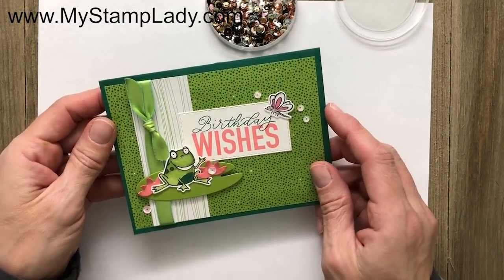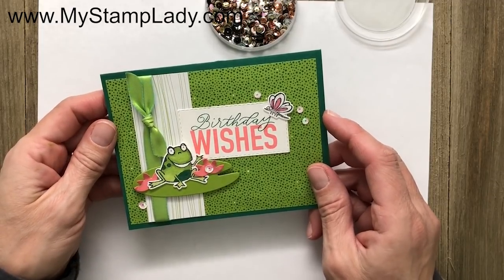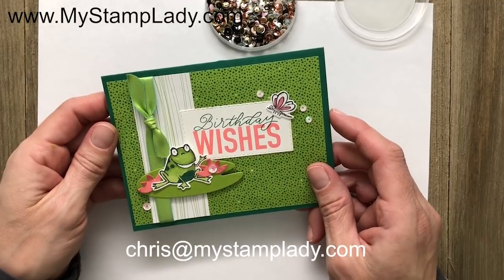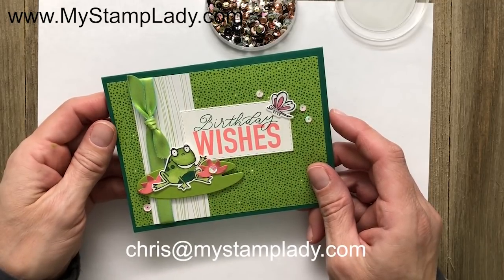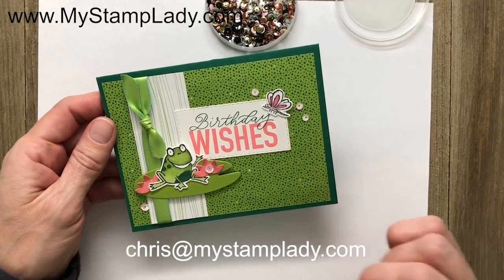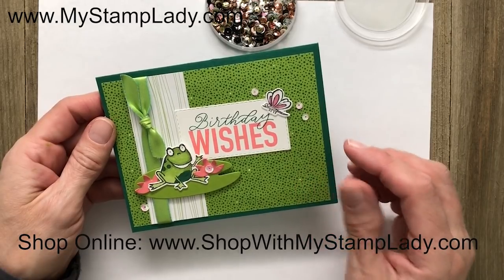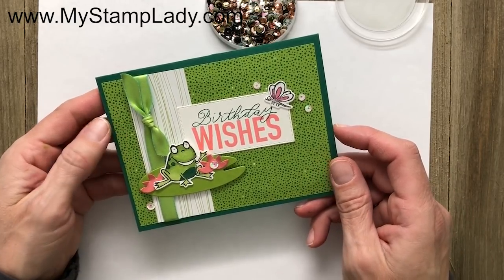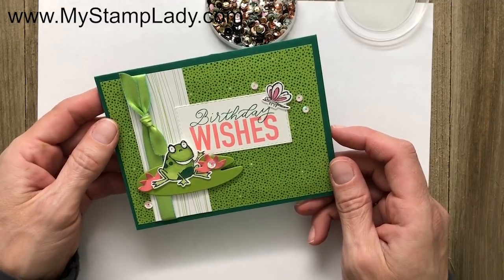And there we have a fun frog sending off a birthday wish! If you have any questions about how I did the So Hoppy Together and the Coordinations products, please contact me at chris@mystamplady.com. If you'd like to get more videos like this, be sure to subscribe and click the bell for notifications. Thanks so much for watching!